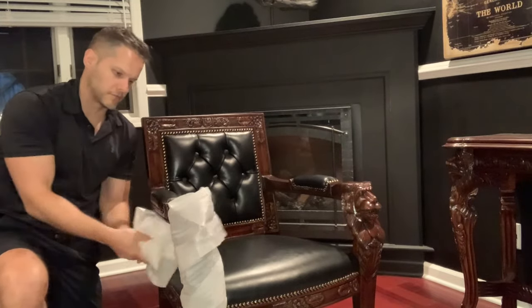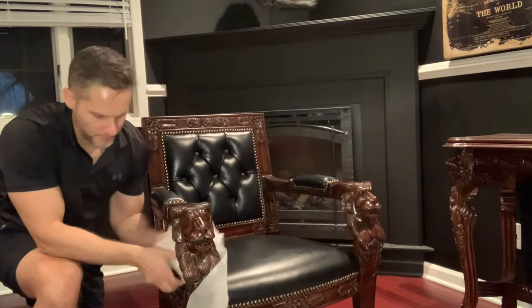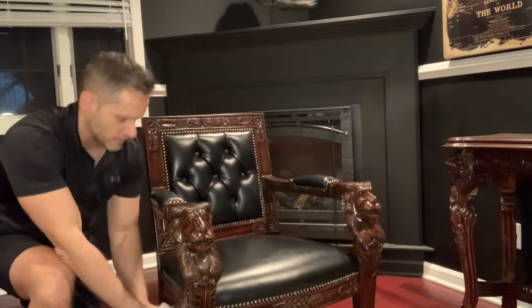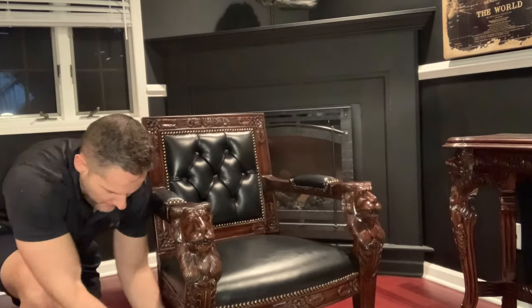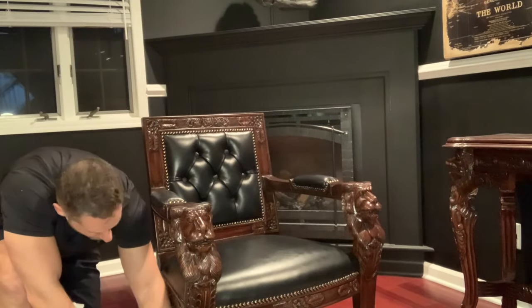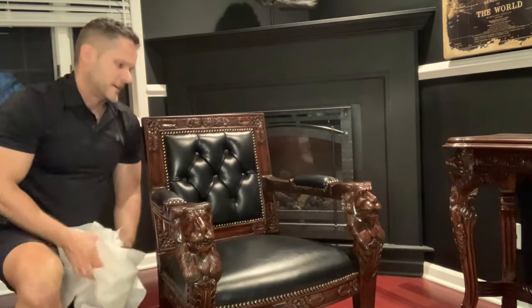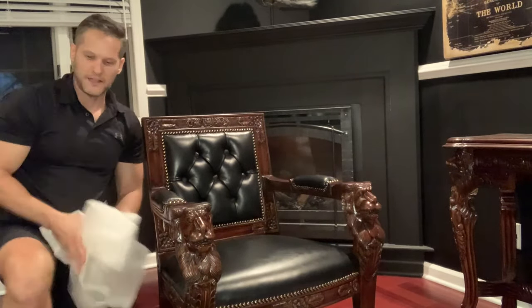All of this room is a lot of woods and mahoganies, but I still have the black walls going on, and a black fireplace. So I wanted something that also had black in it — and this chair has got this nice black leather on it, which fits perfectly.